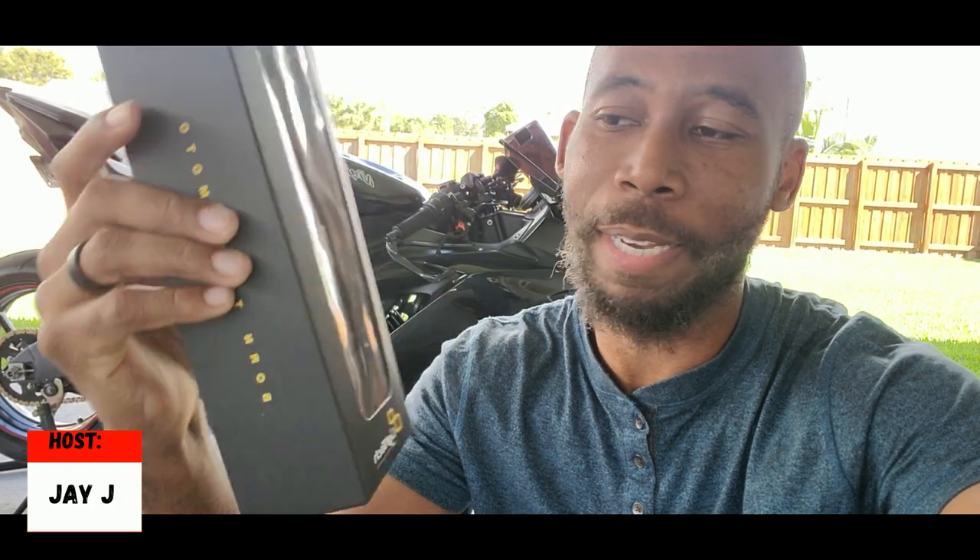Well, guess what came in the mail today — some LightTech chain adjusters. I'm gonna leave a link in the description below from where I got this. I also have a playlist for all the mods you see on the bike. We're gonna install some chain adjusters on the ZX6R 2020 today.